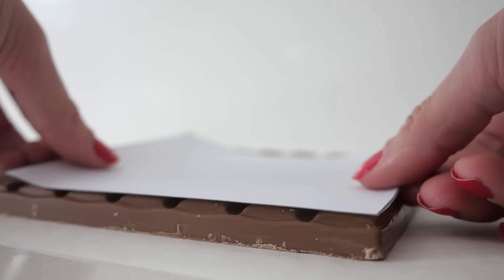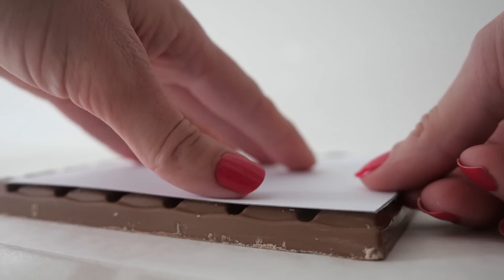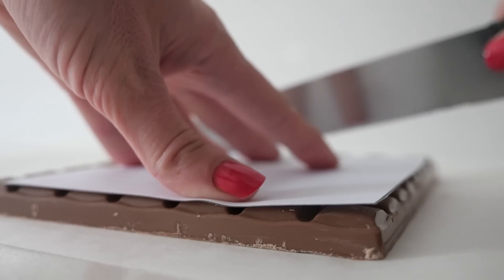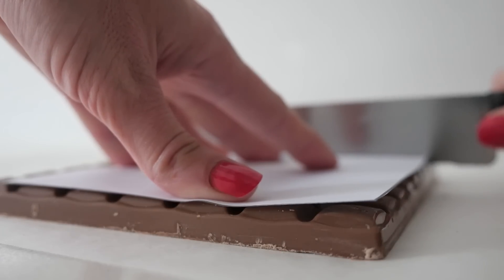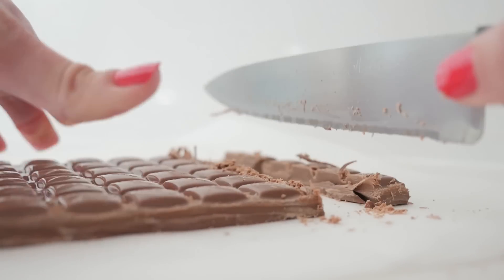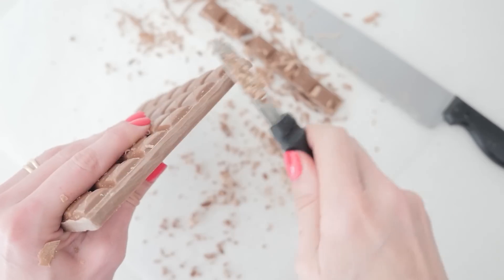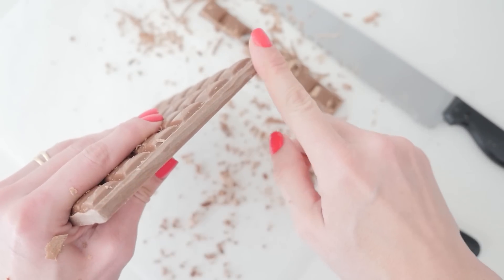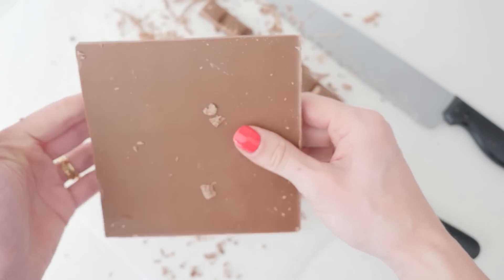Take a block of chocolate and cut a square in the sides shown on the template — this will form the platform at the first level. The platform in real life has a hole in it, but we are making it out of chocolate not steel and I want to make sure it is sturdy. If your cut is not smooth, just take a potato peeler and run it along the edge a few times to smooth it off.